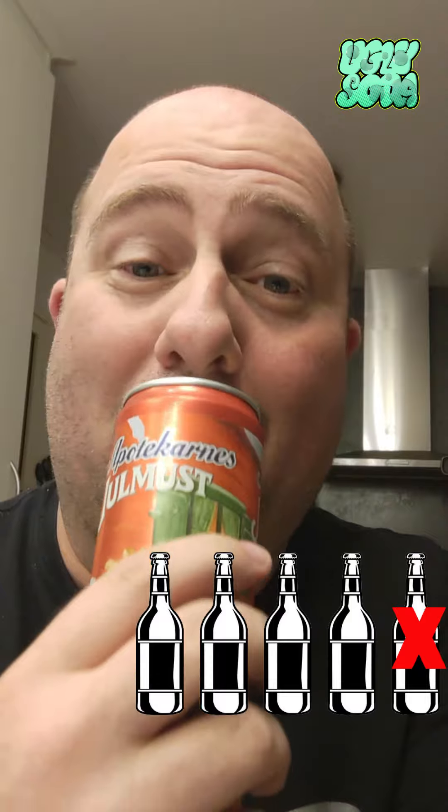It could be if they used a little bit of different water, but hey, here is Apotekernes Christmas-must. And yes, it's a very good one. I like this one as well. It's typical Swedish. The sad part is I found this in October — the Christmas stuff already comes up in October — but hey, it's a pretty good one.